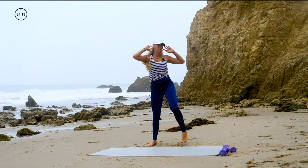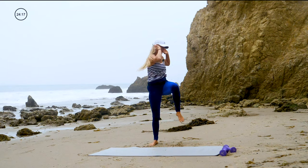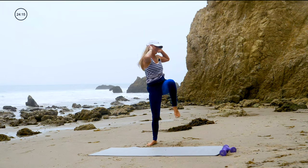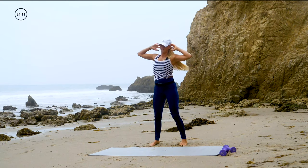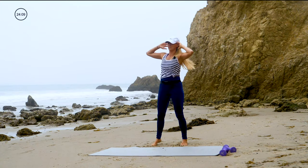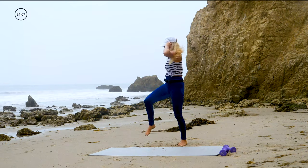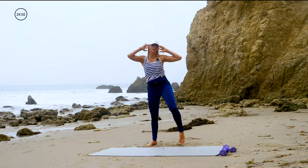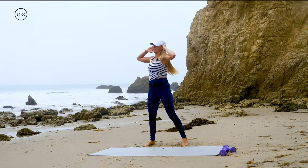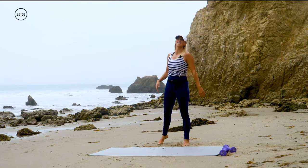No distractions. Stay with me. Lift the knee up, use your core. Yes, you can do this. Stay positive. Almost there — four, three, two, and time.